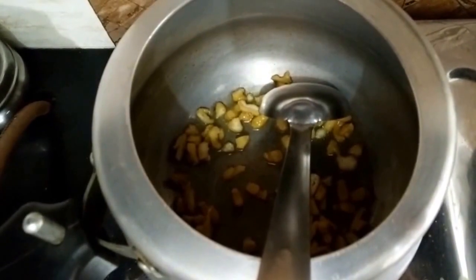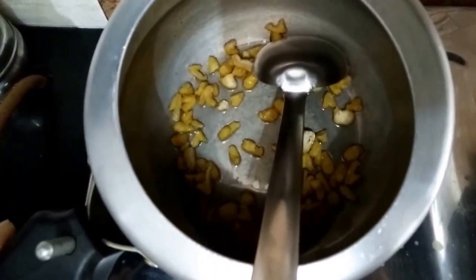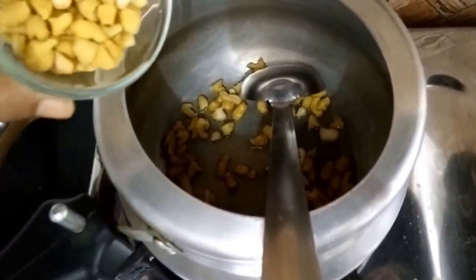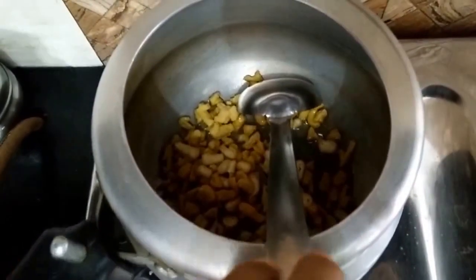First we have taken a pressure cooker and heated a little oil in it. Into this we will sauté the badis first to make them a little more crispier.